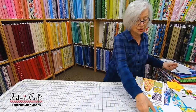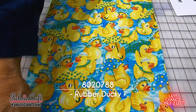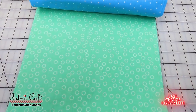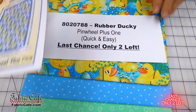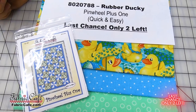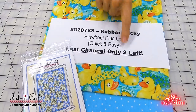We also have just too cute rubber duckies — it is a last chance with only two of these remaining. Your focus fabric is the duckies, then number two and number three fabrics. The number is 8020788, Rubber Ducky. We're recommending Pinwheel Plus One — you'll have a block of the duckies and a pinwheel with your blue and green. It's from the Quick and Easy Three Yard Quilt book, which is downloadable only. Only two of the duckies remaining, so take advantage of those.